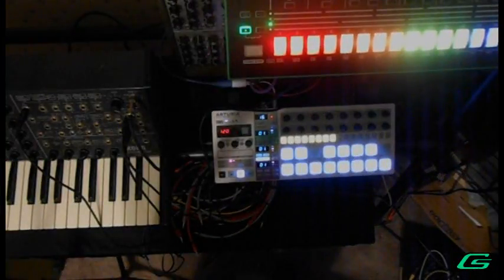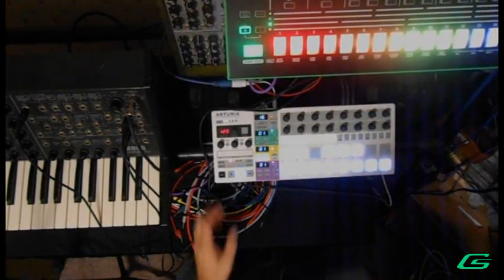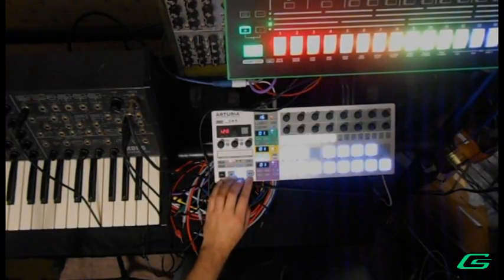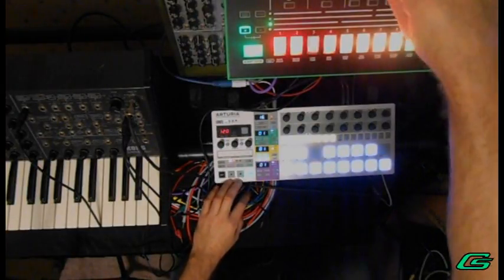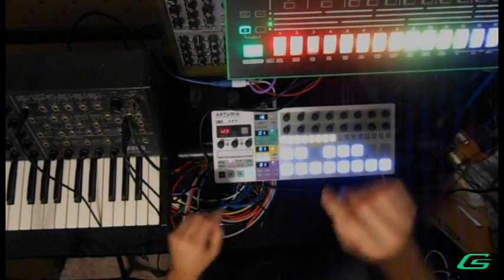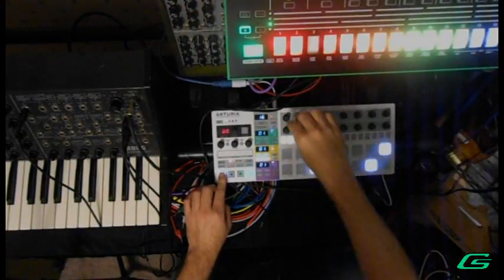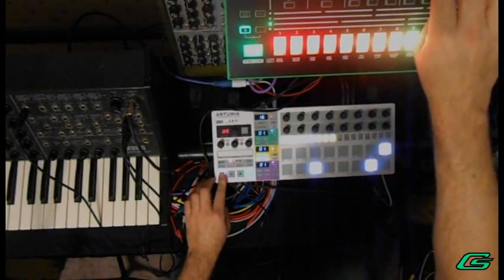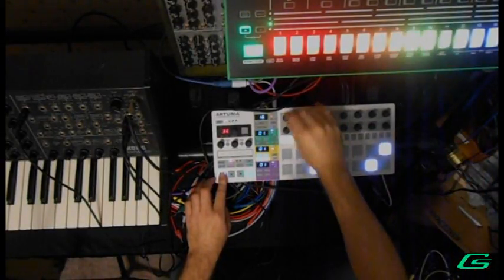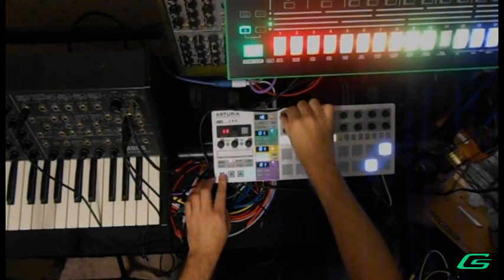Now it's time to test it out. What better than to do some acid music, some acid house — let's get started.